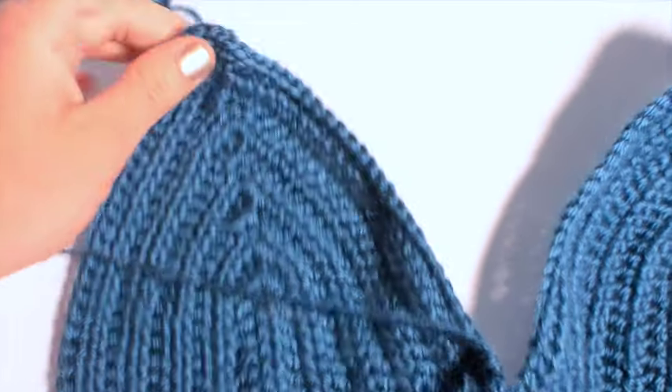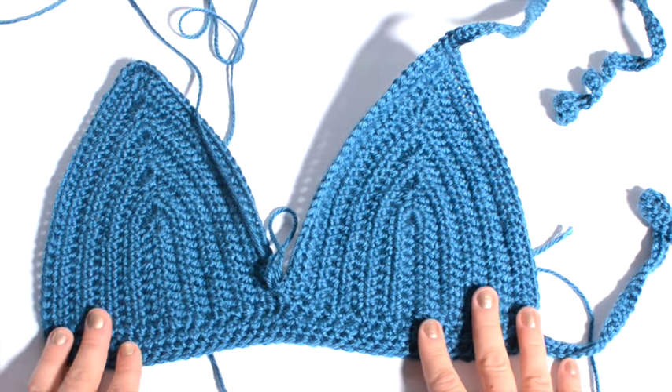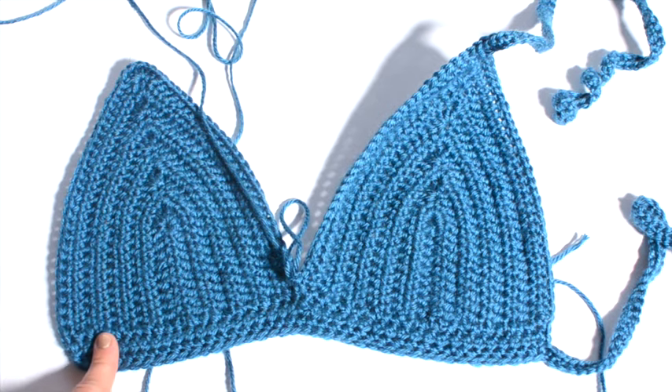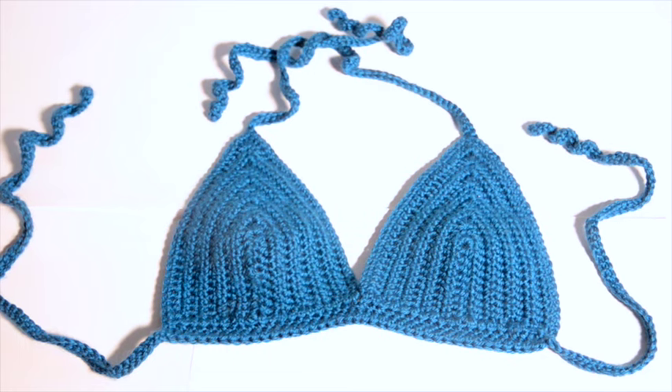Continue going up the side doing another eighty chain for the tie strap on top, then do exactly what we did on this side — back down this side and one more chain of eighty for your final tie strap — then you can tie your work off and you're done. Here's our finished top. Hopefully that all made sense. It's the easiest bikini top pattern I could come up with and it's a great starting point you can work from, add to, and get creative with to make your own unique top. Please thumbs up this video and subscribe to my channel for more upcoming patterns and projects, including more advanced crop tops that use this pattern as a base. Hope you enjoyed this tutorial, thanks for watching.